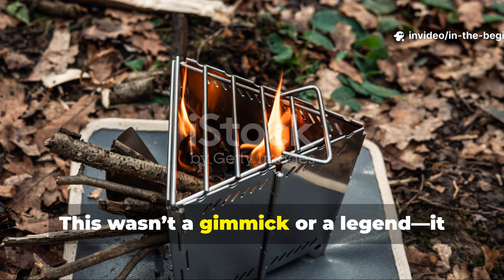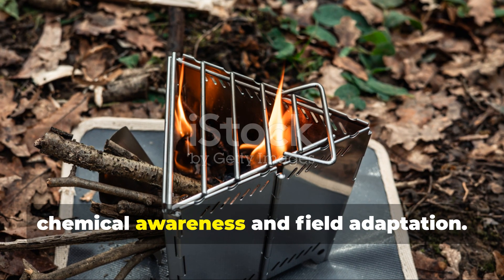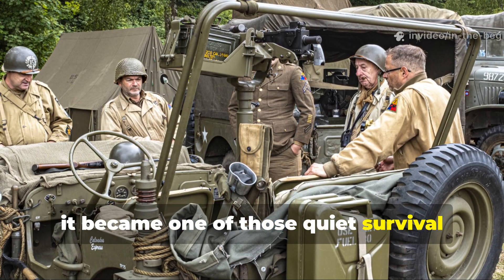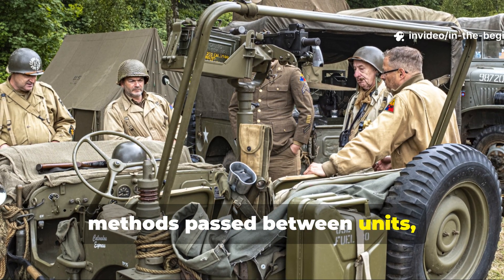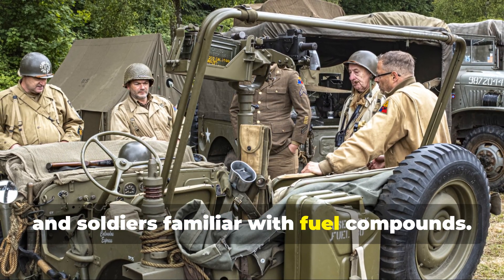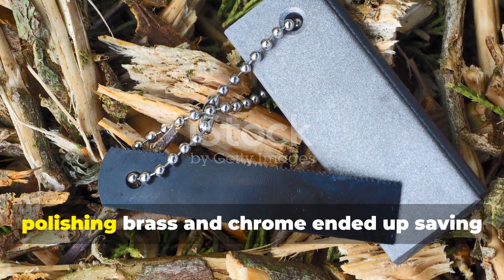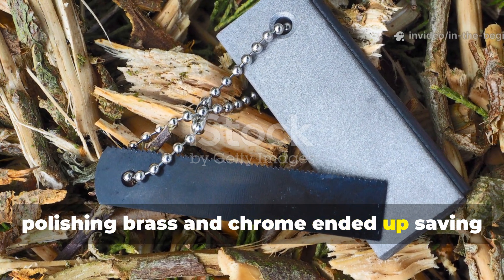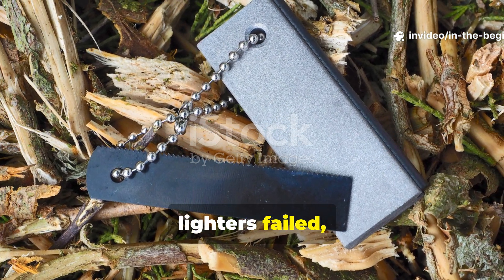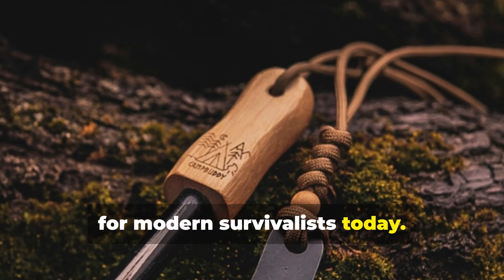This wasn't a gimmick or a legend. It was a practical discovery born from chemical awareness and field adaptation. In fact, it became one of those quiet survival methods passed between units, especially among engineers, mechanics, and soldiers familiar with fuel compounds. Let's dig into how a product made for polishing brass and chrome ended up saving lives by producing flame when matches and lighters failed, and why this trick still holds real value for modern survivalists today.